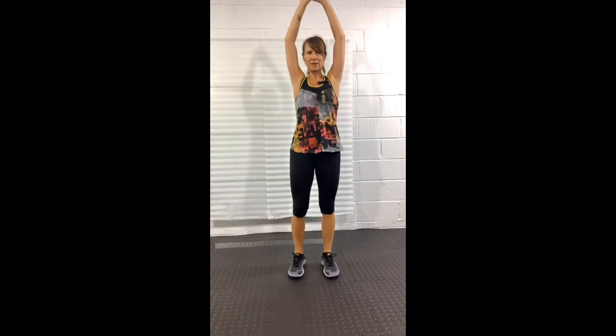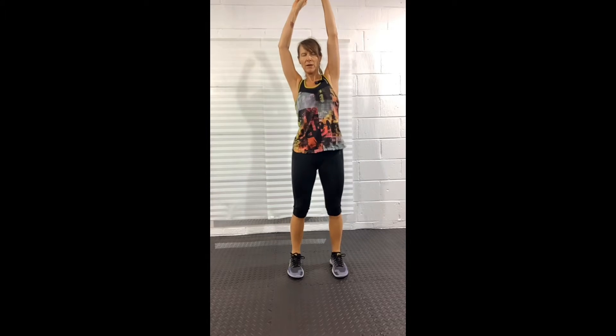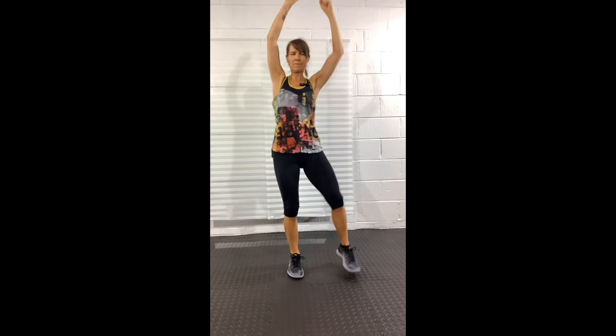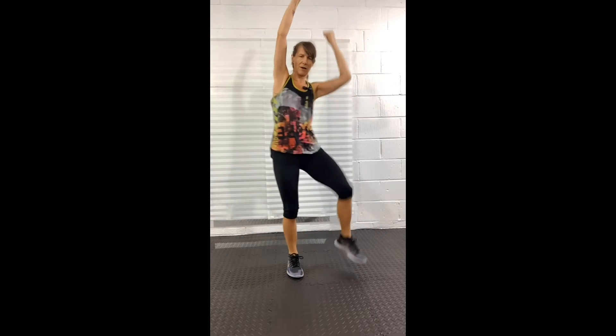Arms up nice and high. Right knee comes up, externally rotating, and bring your right elbow down to the knee. Now as I bring my right elbow down, I reach my left arm up as high as I can.